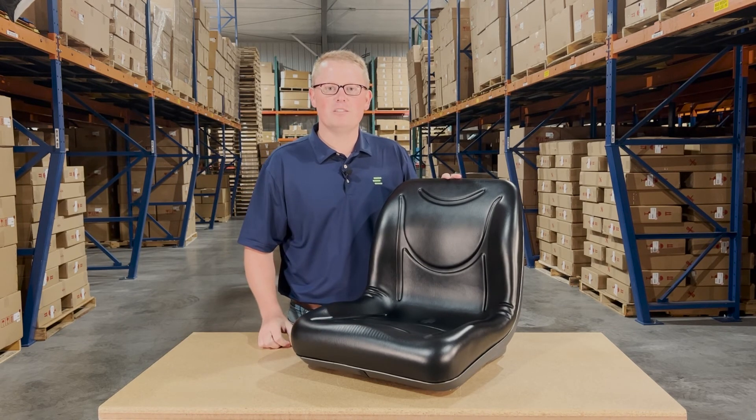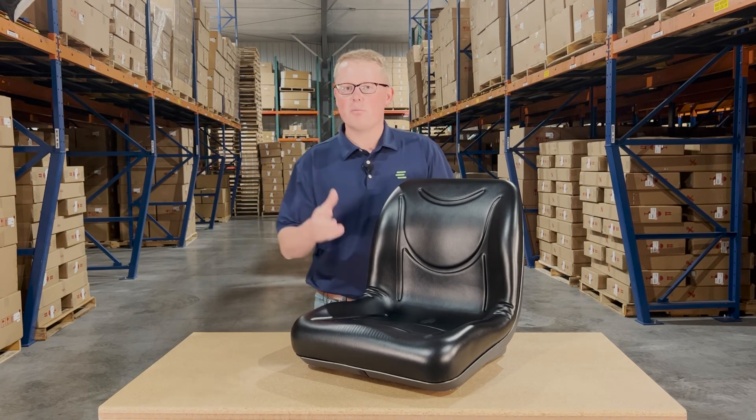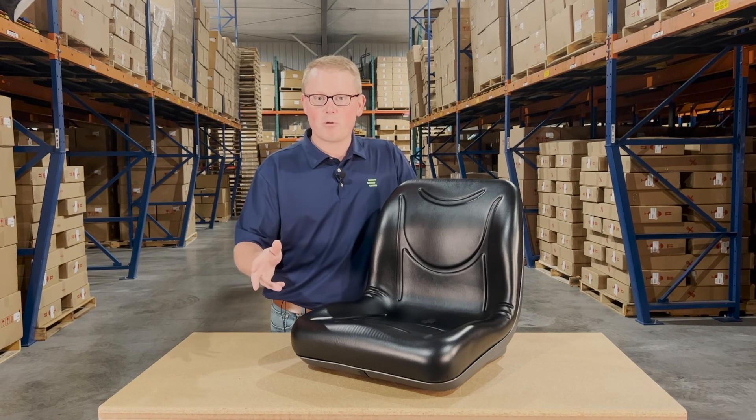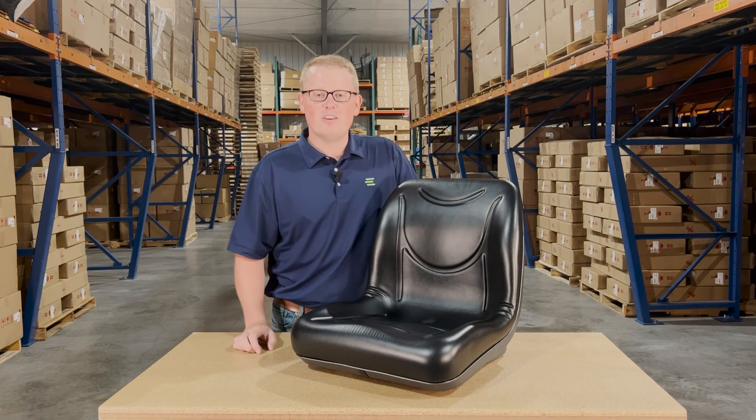If you have any questions or comments about this seat or any of the other products that we sell, please feel free to reach out to us. We're always happy to get you the right part at the right price the first time. Thank you, and have a great day.